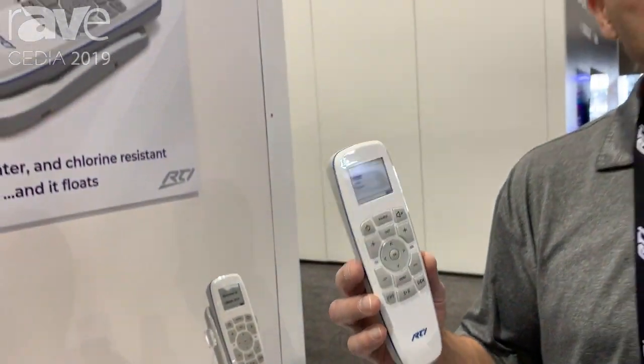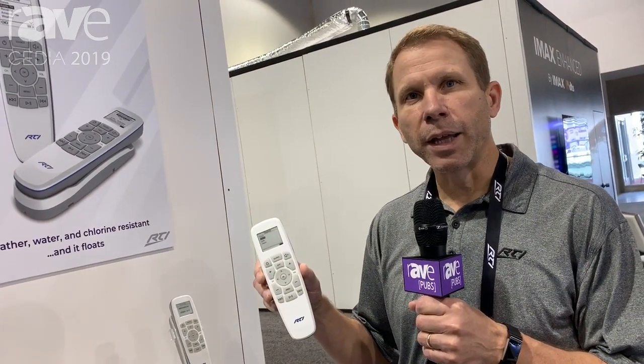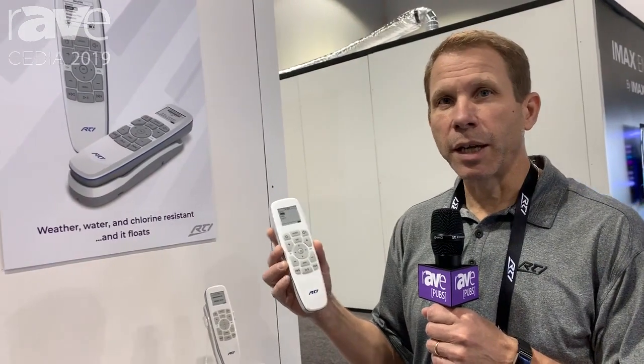It's designed for bathrooms, pool areas, and outdoor areas. It's designed to handle wet hands, rain, or even a dip in the pool. It uses an electronic ink display that uses very low power — unless it's actually changing, it's not using any power. It's also very easy to read in bright sunlight.